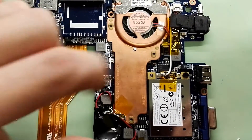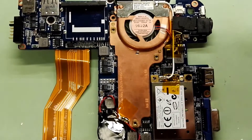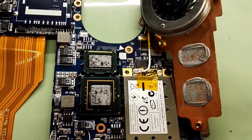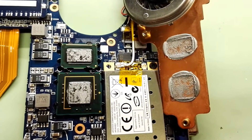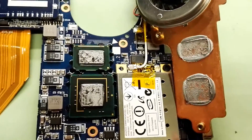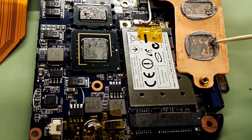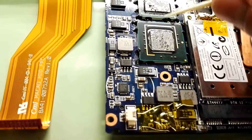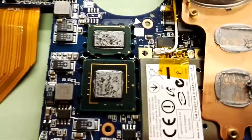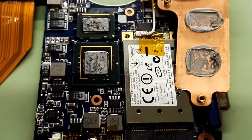Let's remove the heat sink as well. As you can see, it's a big copper plate — quite nice. I'll unplug the battery and put new thermal paste. You can see how much thermal paste they used for this CPU and chipset — quite a lot. Let's get it cleaned. It's not as dried up as I was expecting, so quite good.